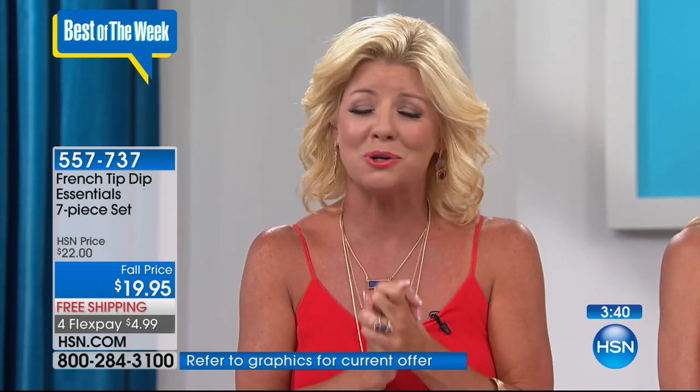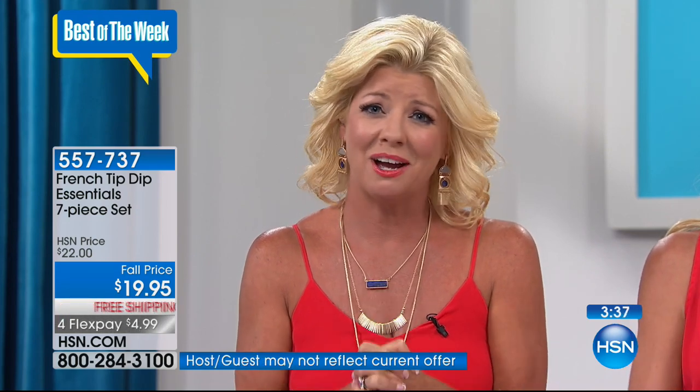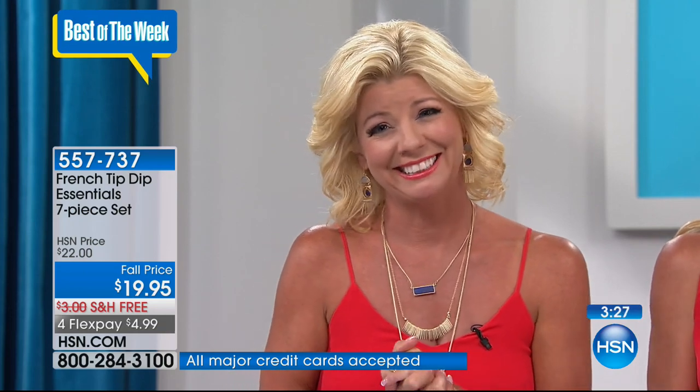Vivian from New York, thank you so much for calling and for sharing my 25th anniversary with me tonight! She says: 'I think you are so wonderful, I love watching HSN with you. You're like the sunshine with your beautiful hair. You just look more beautiful than the first day I saw you — I wish you 125 more years!' You just touched me at the bottom of my heart, Vivian. Thank you so much.